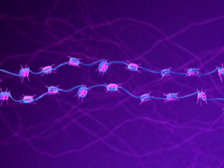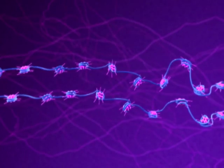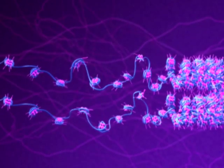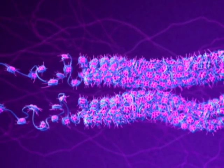Getting closer, we see that each sister chromatid consists of DNA wound around small proteins called histones. The sister chromatids begin to coil into tight, helical fibers.